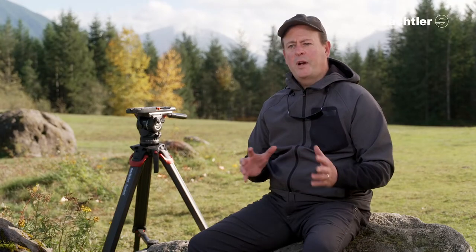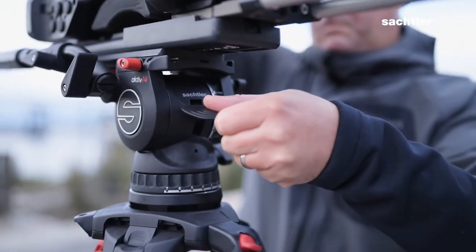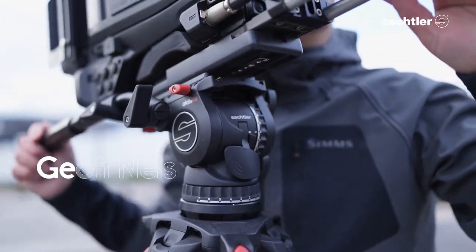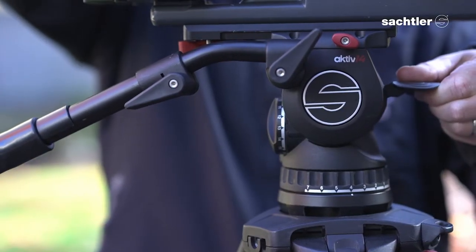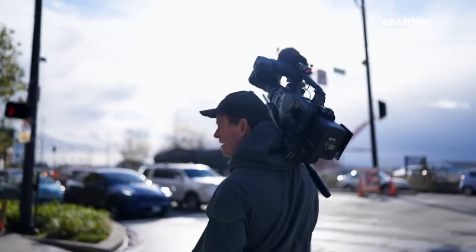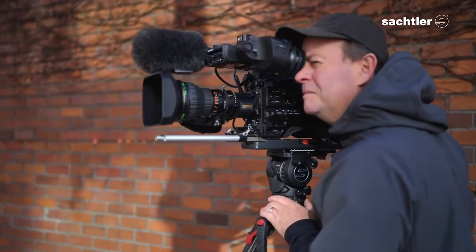Having a great tripod head and tripod system is essential when you work at the speed of broadcast and news. The speed of setup of the Flowtech and active system is beyond anything that I've ever used. From the second you get your tripod out of your van or tripod bag, the tripod is ready in seconds and the leveling system of the 14 is lightning fast. It's really important to have a stable platform for your camera. The right support gear is absolutely essential in news and broadcast, especially given the speed at which we work.